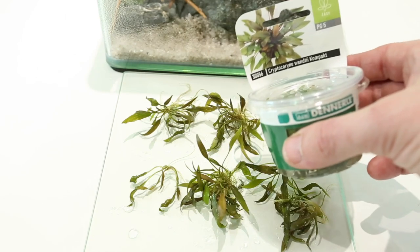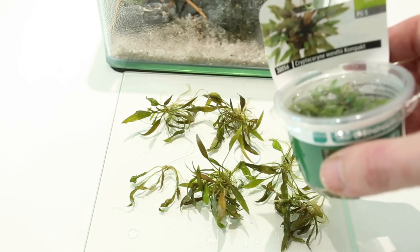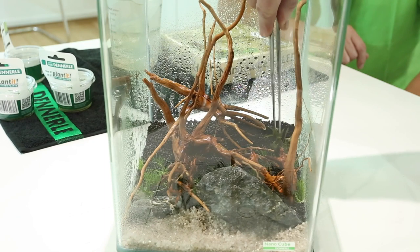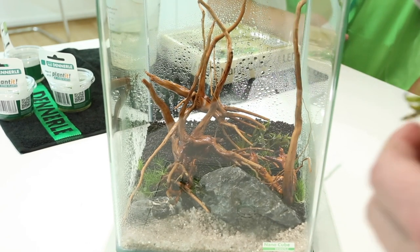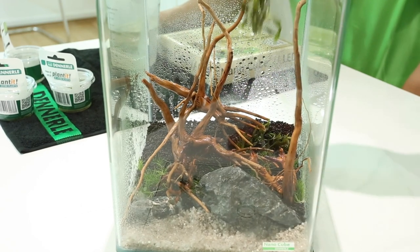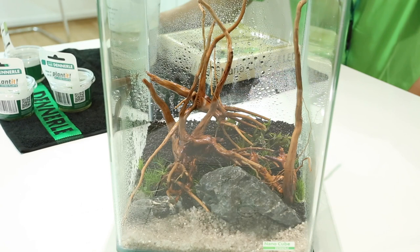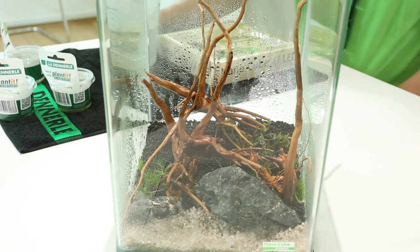We've pre-prepared some Cryptocoryne Wendtii Compact — one of the Wendtii family, but it stays much shorter. If you plant it quite close together, it tends to stay much more compact, so it's ideal for a nano tank. We grab it in our pincettes and gently push it into the soil — pincettes are absolutely essential when planting in such a small aquarium with small plants. The plant looks a little sorry for itself right now because it's been growing in its pot and the leaves are a little deformed and curled. But in a couple of days the plants will settle, the leaves will grow towards the light and straighten out. In vitro plants do need liquid fertiliser right from day one — they are baby plants and need feeding frequently.